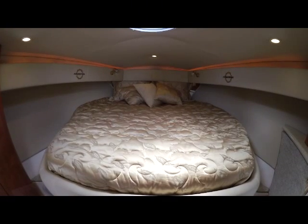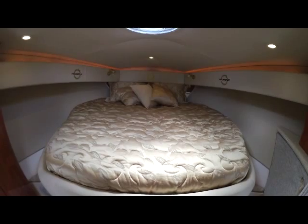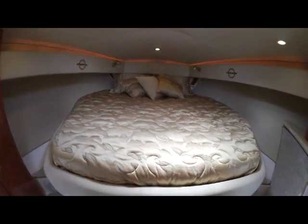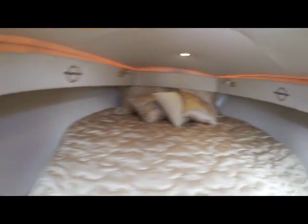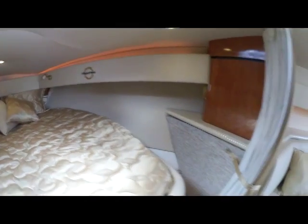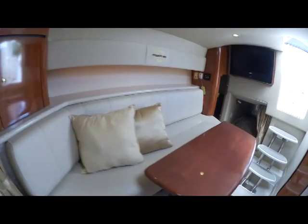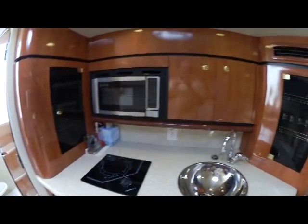Now's the time in the video where I give a condition report and let new owners know about opportunities to make this boat even better. In the cabin, it is safe to say there are just no opportunities to make this boat better. It is very clean — a very low-hour 2009 boat, kept on a lift and covered. Everywhere you look it is just absolutely beautiful in this cabin.